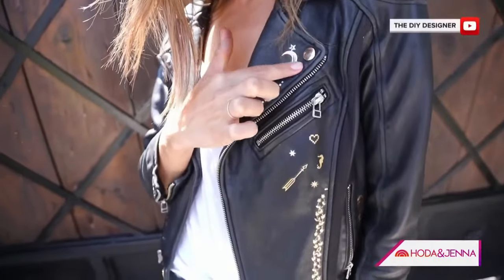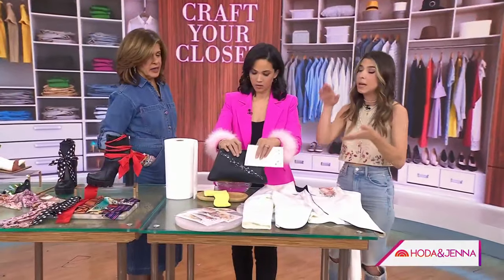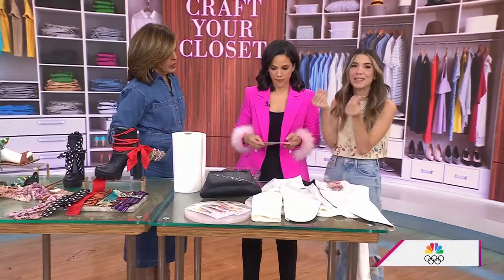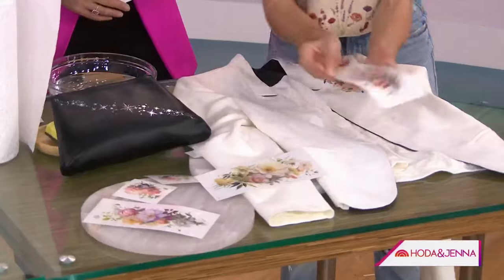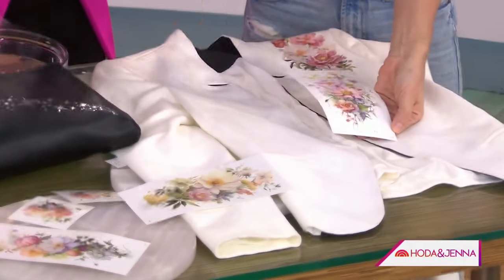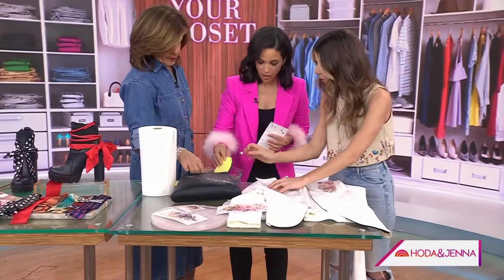Leather is essentially skin — even faux leather is essentially like skin — so maybe it'll work. Once she did it on that, she thought, is this possible to do on fabric? The only thing to keep in mind is you want a smooth fabric. Literally think of skin — no fuzziness, no texture, really smooth. Take your tattoo, peel off the plastic just like always, and pick your location.